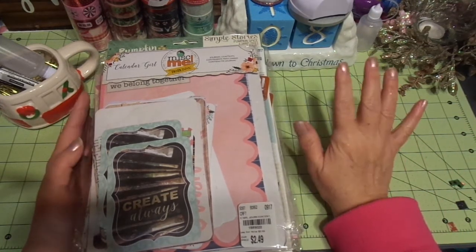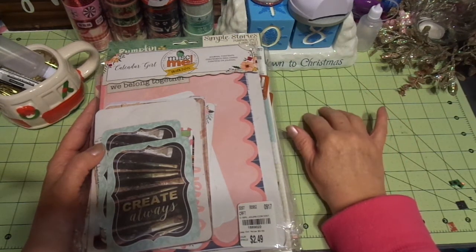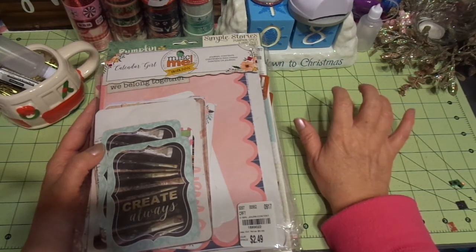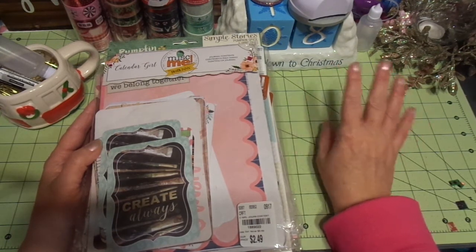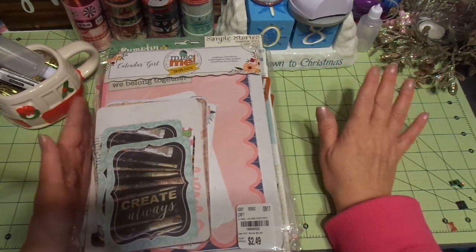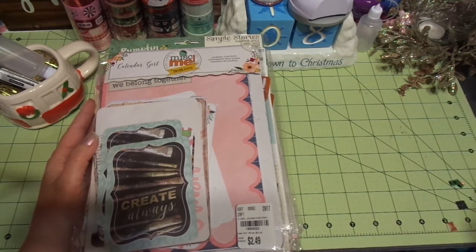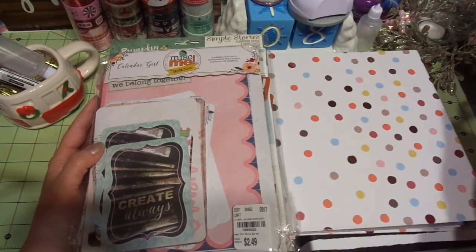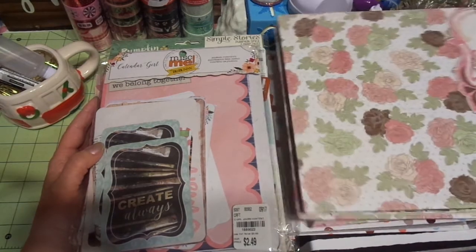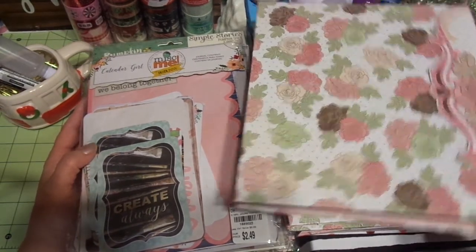I will come back with another video — there are three more planners I'm going to be making, at least three more. Those are going to be even more basic than this. I did want to share these with you — these took just a few hours. I was literally watching movies and punching holes and getting everything together.